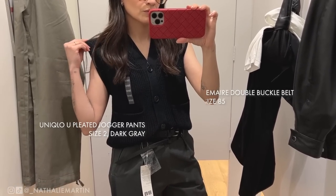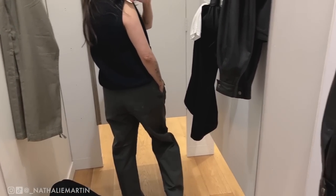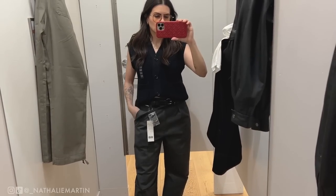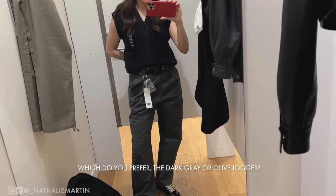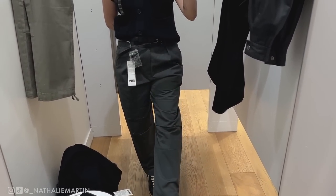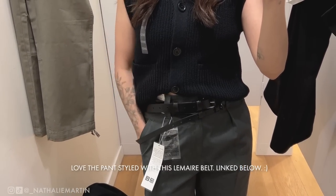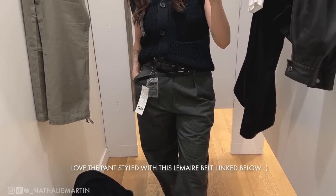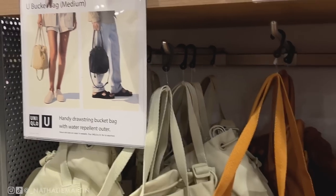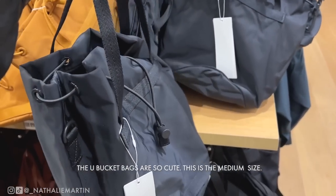I'm wearing the Uniqlo U vest in a size extra small. It looks great with the La Mer double-buckle belt and the Maison Margiela sneakers — everything is just giving me spring vibes and I'm ready for the weather to change. The fabric on the pants is really nice and lightweight, and it looks beautiful paired with the woven vest and even the woven cardigan from this collection.